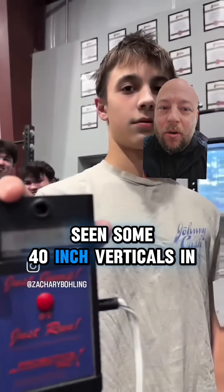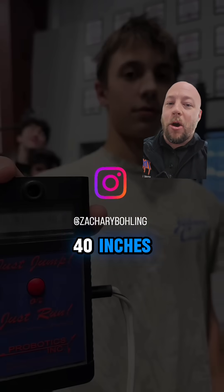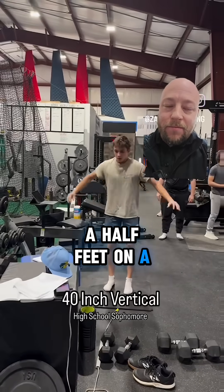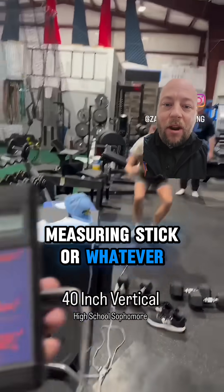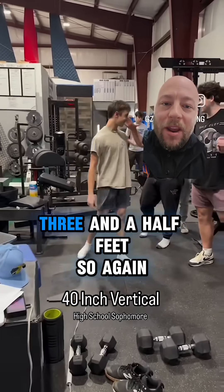I've seen some 40 inch verticals in my day and I can tell you right now that is not 40 inches. Go put up three and a half feet on a measuring stick or whatever and you can tell that that kid's feet are not leaving the ground three and a half feet.